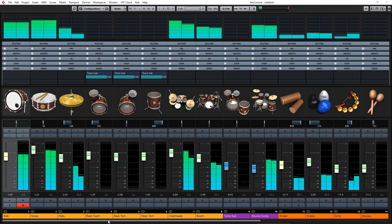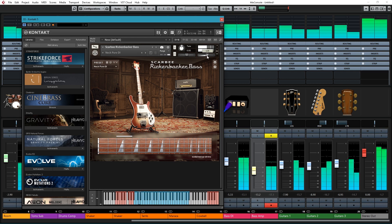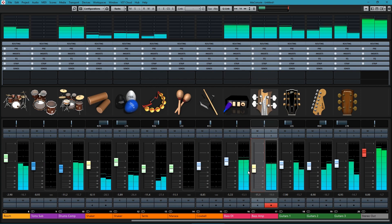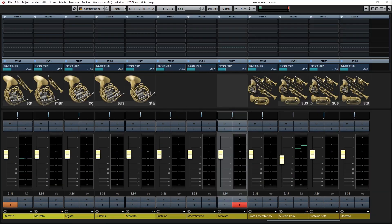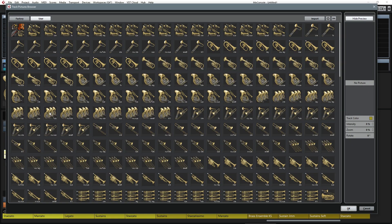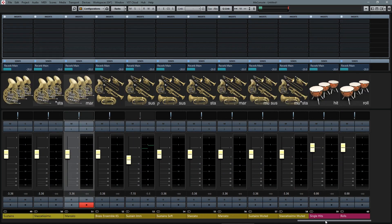There would be some audio dropouts and a bit of lag navigating the session, but it worked and I was quite shocked. If you load a massive template, providing you're not using every single loaded instance — because some composers make huge templates with thousands of patches, which can be disorganized chaos — you could probably get away with it on Ryzen. Though for templates that large you'd really be better off with an i7 or a master-slave setup with a separate computer.